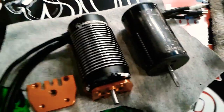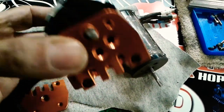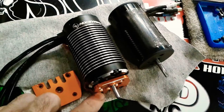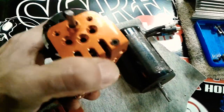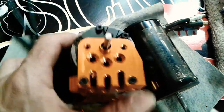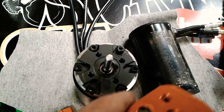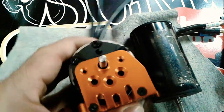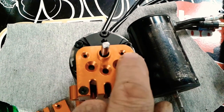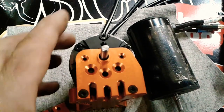I got the stock X-Max motor out of the Integy mount and I've got the Hobby Wing motor set in there. I'm going to have to do a few small modifications before I use this mount. The motor has four mounting holes on the front, and when you slide it onto the mount, one hole lines up on each side — so I'll get three. But I'm going to have to drill these small holes out and countersink them with a countersink bit.